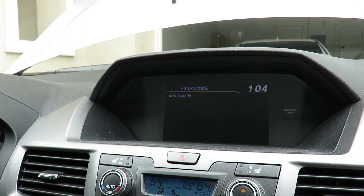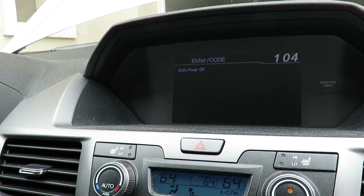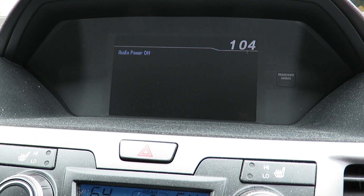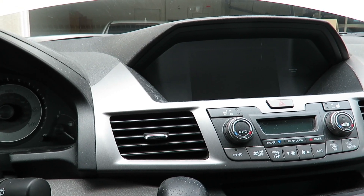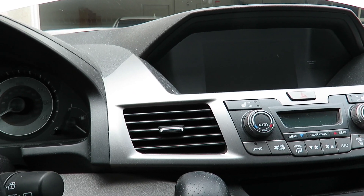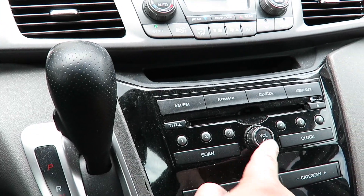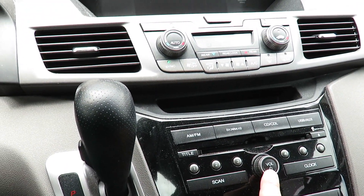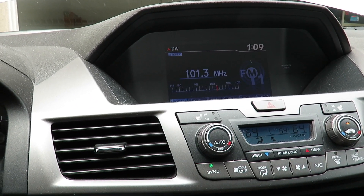The battery is back in underneath the intake. Once you start your vehicle, you may notice your radio asks for a code. There's a little card that comes with the car that has the code. However, if you didn't remove the radio itself, just hold the power button for about three seconds after starting the car and your radio will start working again.